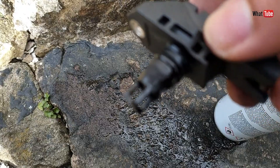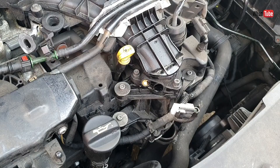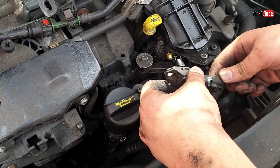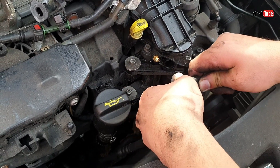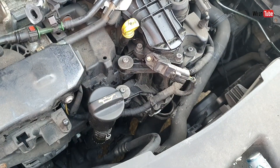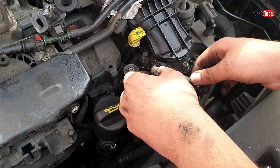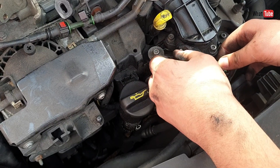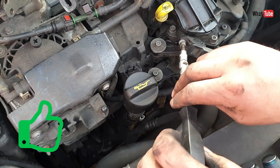There we go, and now it's dry. Let's put it back together. Let's insert the connector first, and now just put it back inside. Then there's the screw, and that's it.